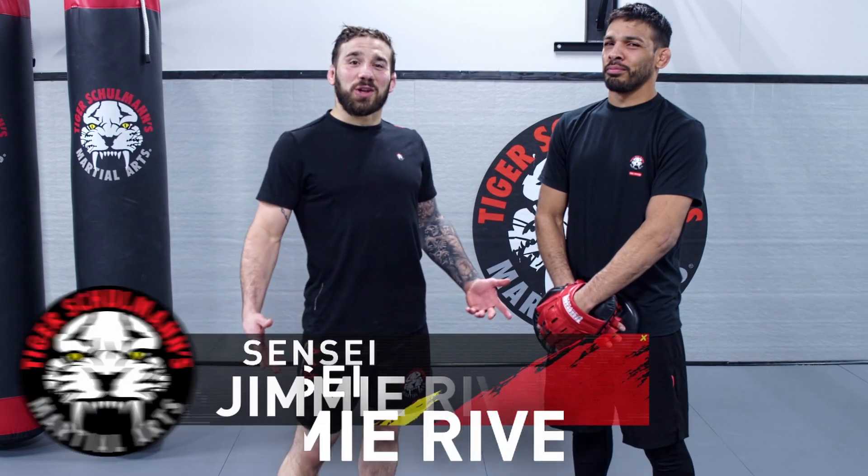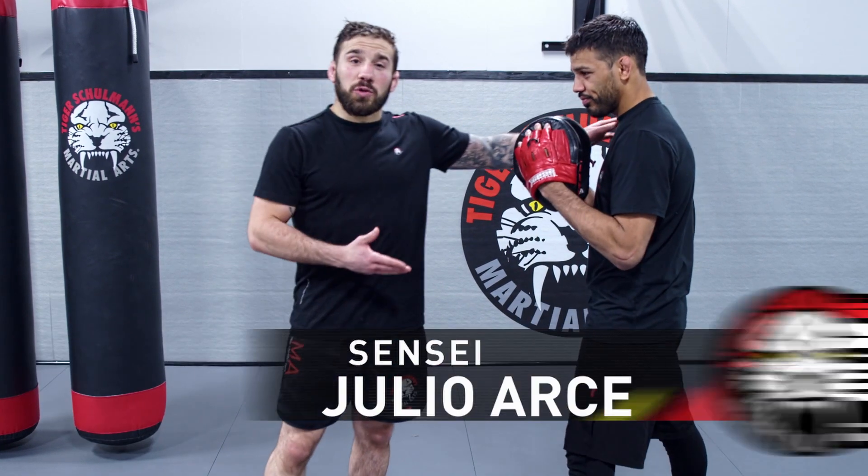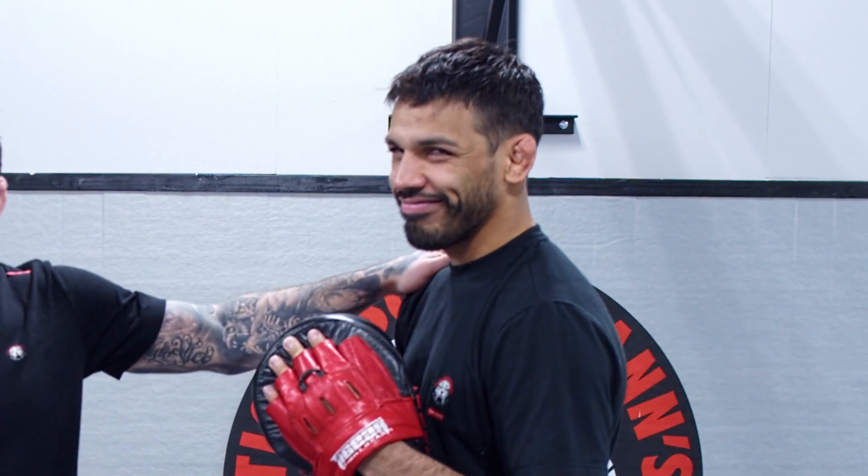What's up guys? I'm Sensei G Rivera, the head instructor of the Short Hills location. This is Sensei Julio Arce. He's going to be helping me today with practicing some do's and don'ts.